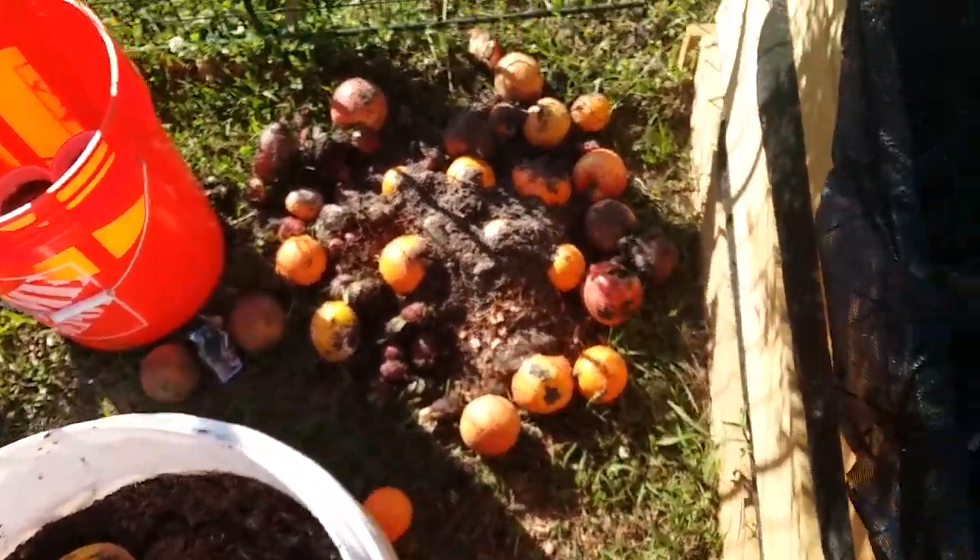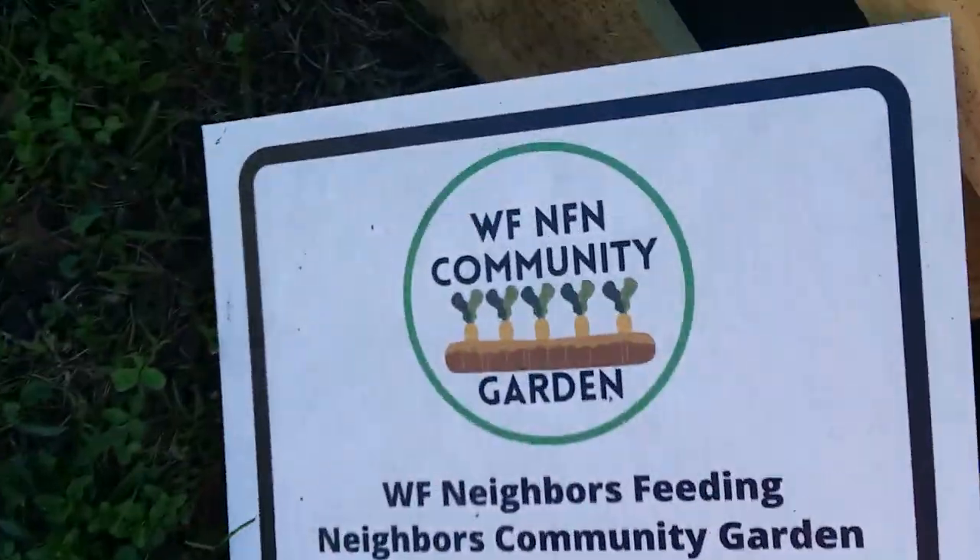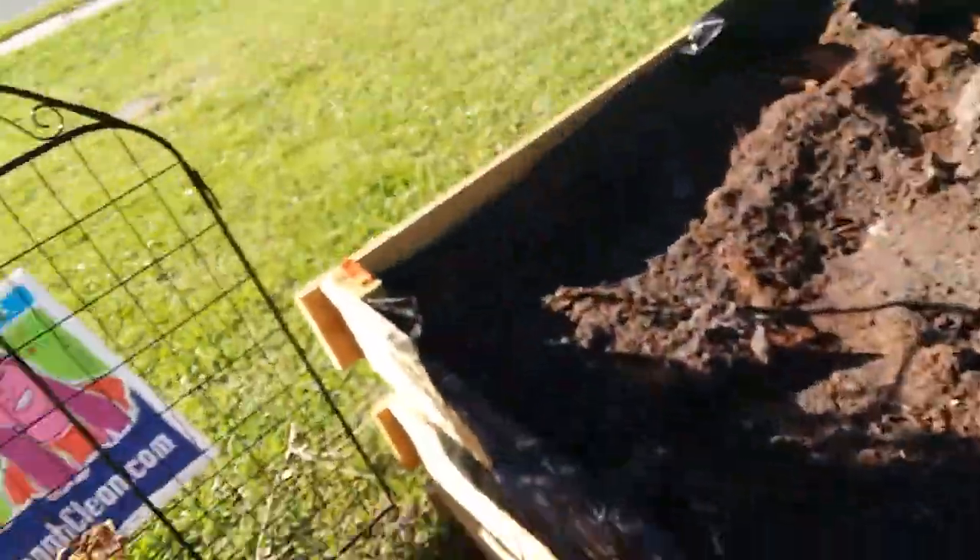It's March 14th, 2023. I'm at the Savannah WFNFN Community Garden. So this is a PSA.